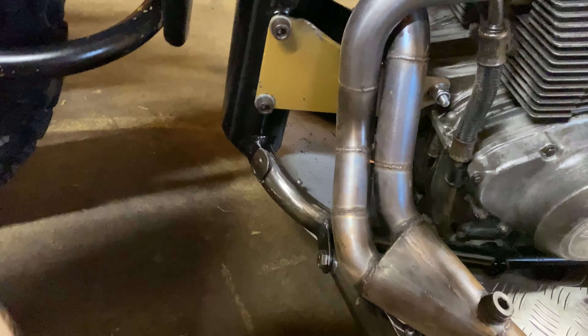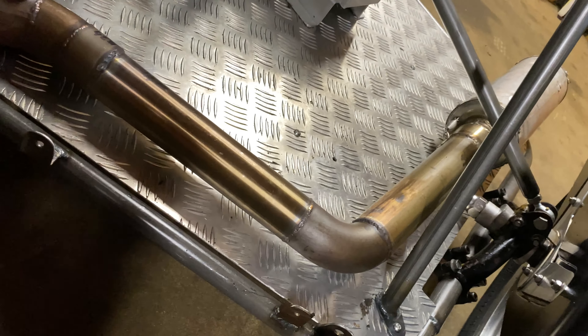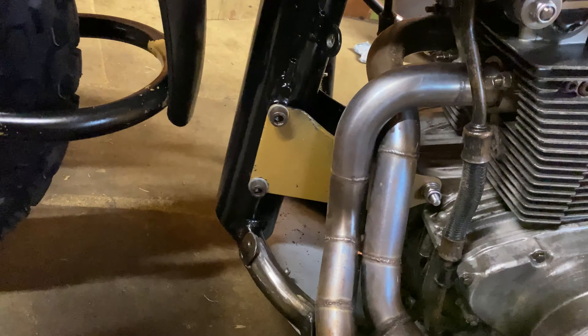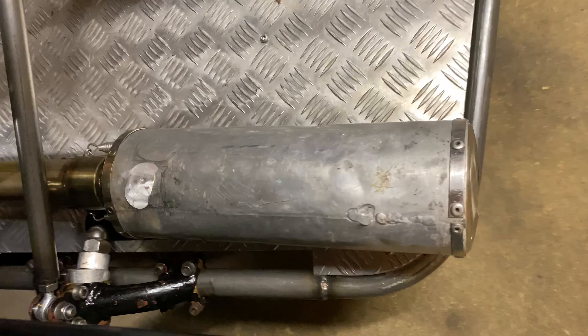This is the exhaust we're going to be replacing. It's 38mm pipe down into a two-into-one collector and then two-inch out the back. It's fairly rudimentary, made really just to get the bike running. The header length is far too short and the collector pipe length is too long for optimal power, and the muffler's a bit of a turd as well.